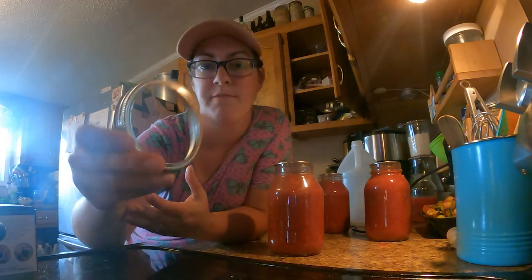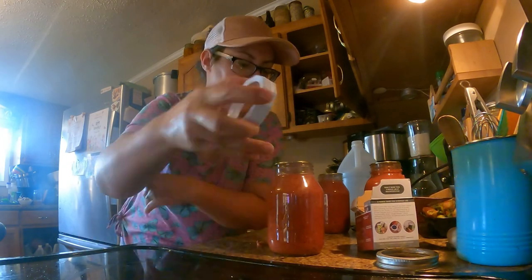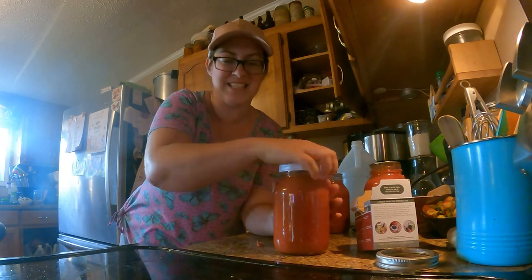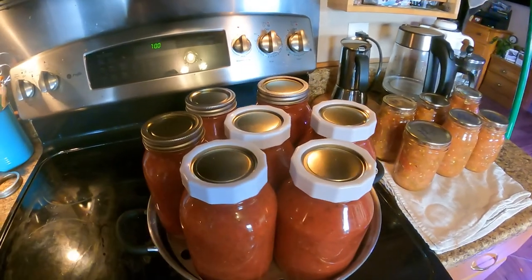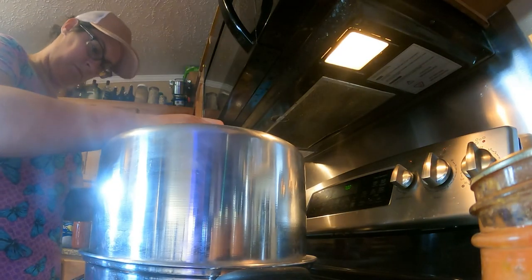Regular old canning rings very readily get all rusty and gross and that makes them really hard to use long term, so here's the plastic version. Fingertip tight — I like to test these out. If I can pull it off easily it's going to explode in the canner, and it only takes one canner explosion for you to be extra cautious. I've got four of the mason tops reusable rings in there. As soon as the canner comes up to temperature I'm going to start the timer for 40 minutes and then we can see how well those rings did.